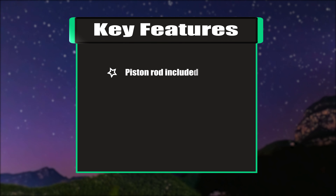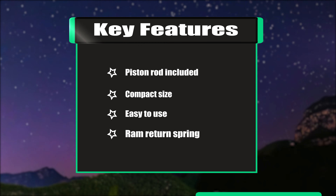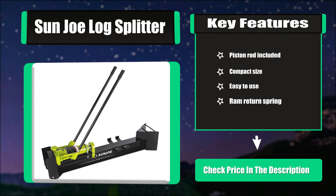Key features: piston rod included, compact size, easy to use, and RAM return spring.